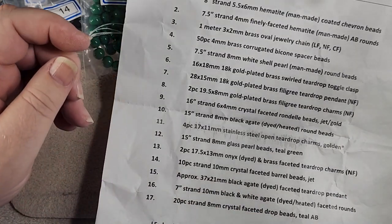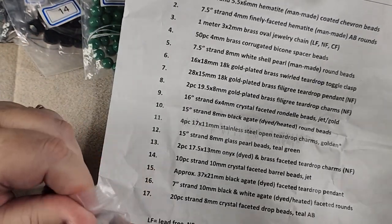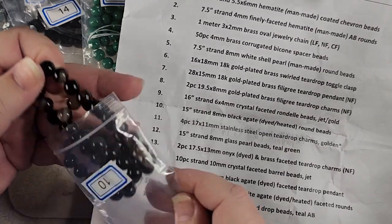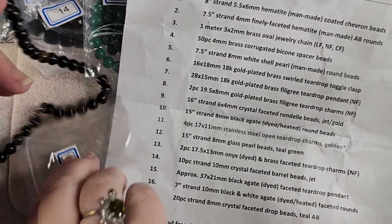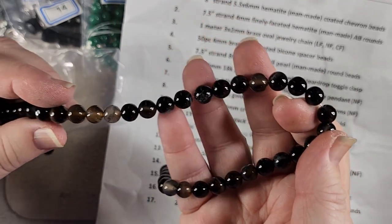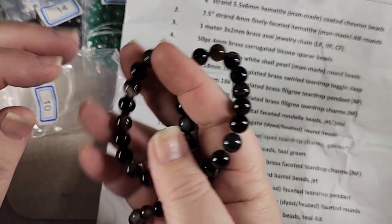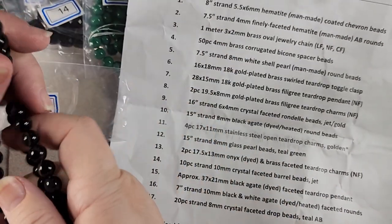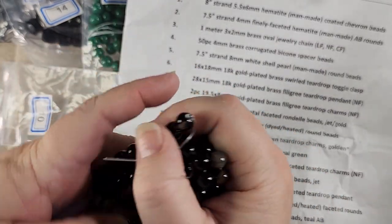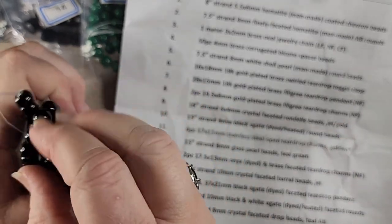Number ten is a 15 inch strand of 8 millimeter black agate dyed and heated round beads. Now they may say these are black, but they're not entirely black — we've got some browns and some grays and I like those various colors in there. It looks pretty. I like these.